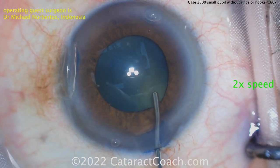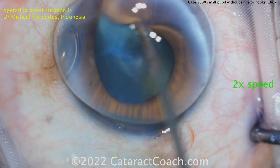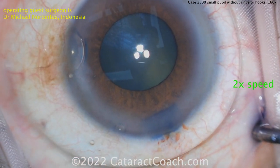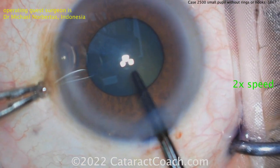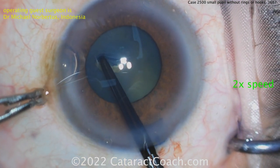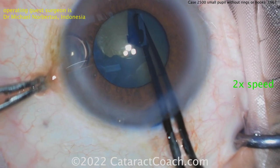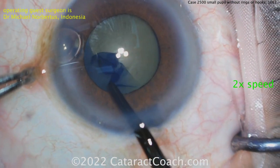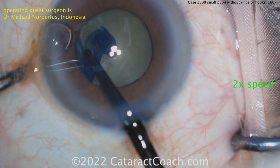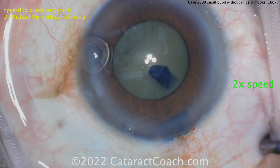Viscomydriasis now expanding that pupil. With the viscoelastic you temporarily have a pupil that's probably five-ish millimeters, four and a half - that's enough. Going in with the forceps, starting off the rhexis here, and now a nice generous rhexis. Look at that - the edge of the rhexis is under the iris or just about at the pupil margin. Fantastic, Dr. Norbertus - you are doing a beautiful job.